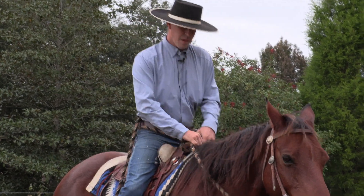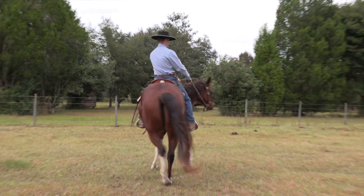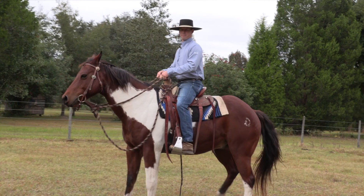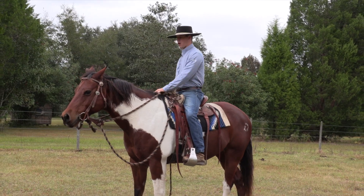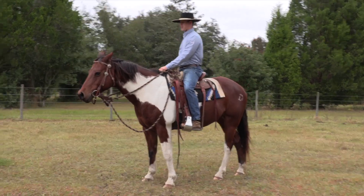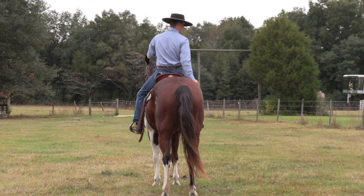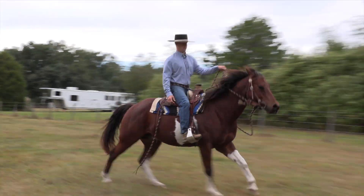You'll probably see it this time. When I start to tap him with my left heel — there, that felt really good. When I reached, he woke right up. Let's check him out on asking him to go; I'm just going to barely reach with my calves. On the count of three — one, two, three — take off. Good. See how I can just bring the life right up in him.